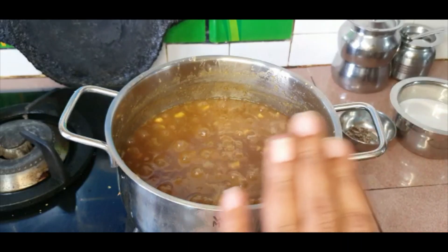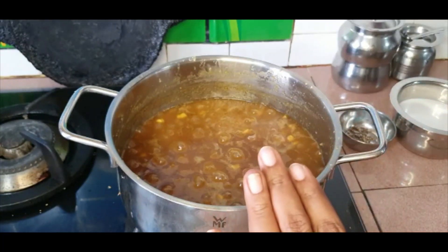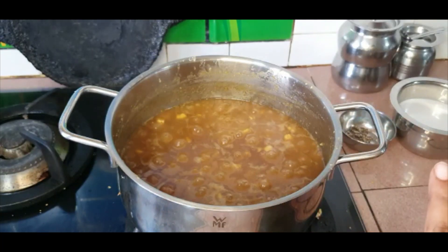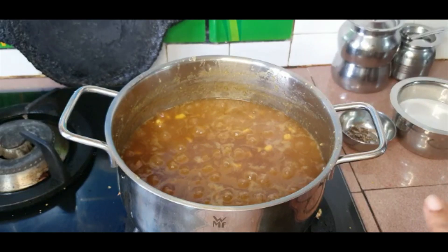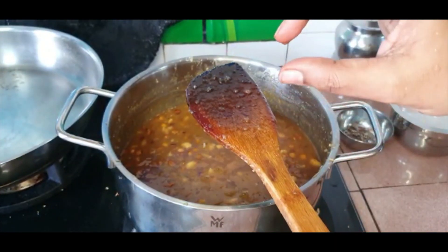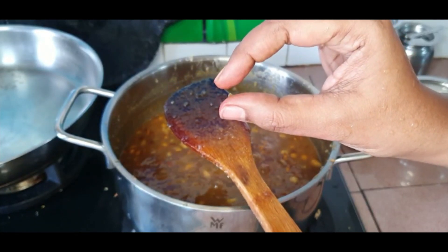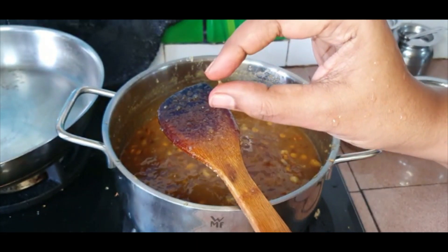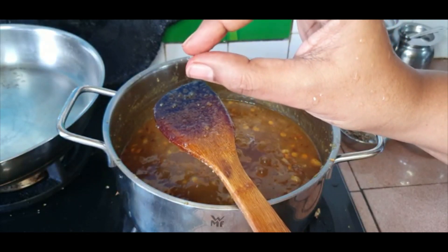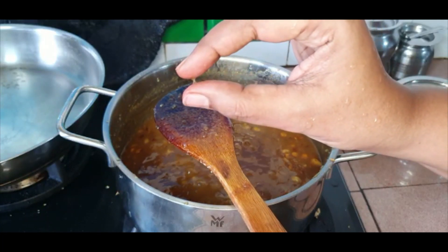It is perfectly fine to switch it off at this point and not have a string consistency — it will still taste awesome. If you're pressed for time, just switch it off and add in the first extract coconut milk and the cardamom. But if you keep going, you'll see a one-string consistency where the string doesn't break unless you pull it off vigorously — once you achieve this you can stop.